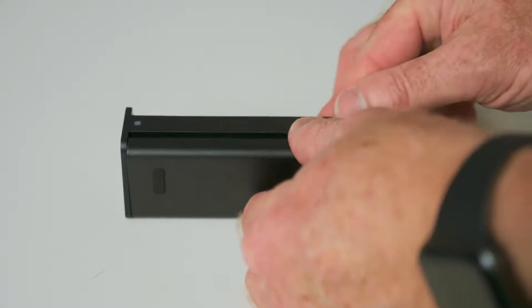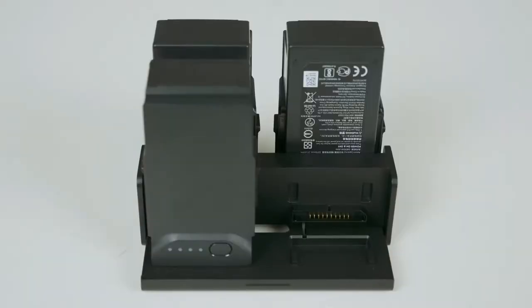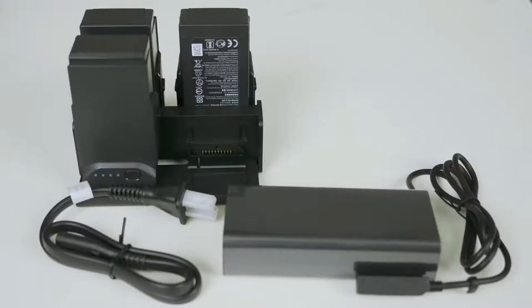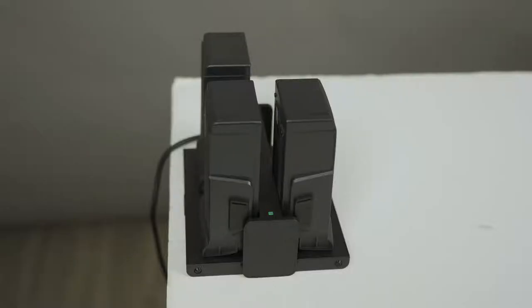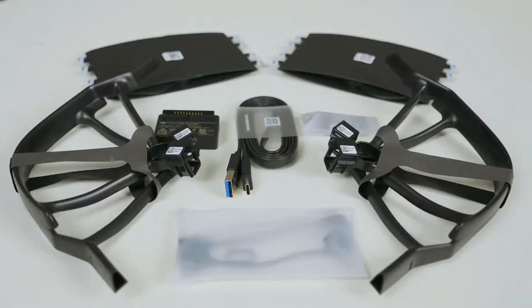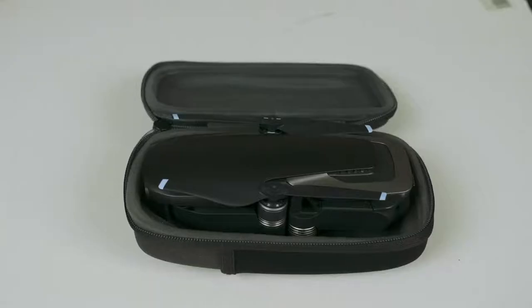There's another USB-C port on the controller. There's also a battery charging hub that allows you to charge up to four batteries at once. How it works is, let's say one battery is at 75% — it'll charge that battery first, then the next one, and then the next one after that. It's pretty handy to have those extra batteries because you're going to need them. You've also got blade protectors, extra rotor blades, and all the cables you'll need. It's a much better value to get the Fly More Combo, especially if you can find it on sale.